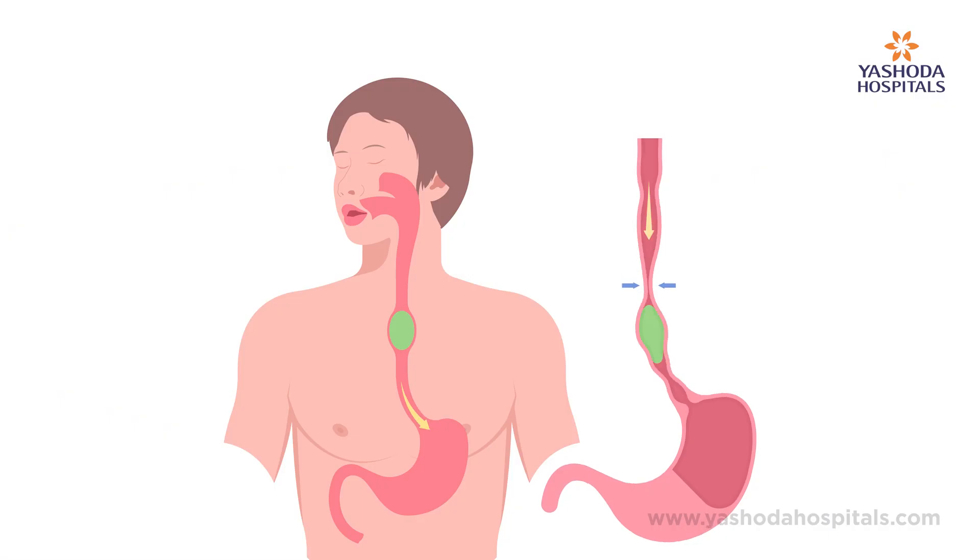Achalasia Cardia is a very rare form of swallowing disorder that affects almost one in one lakh people. In Achalasia Cardia, the muscles in the food pipe get affected and it causes difficulty in swallowing both solid and liquid food.